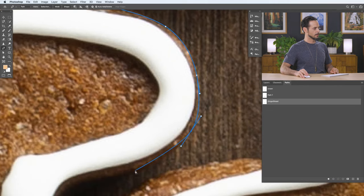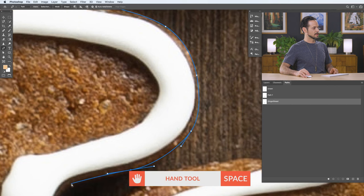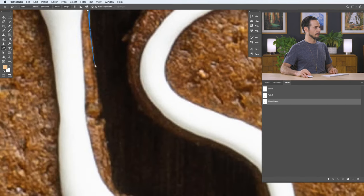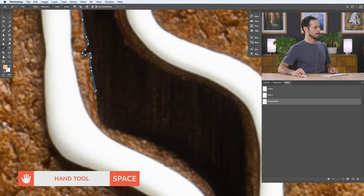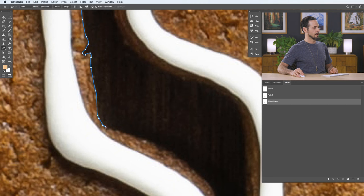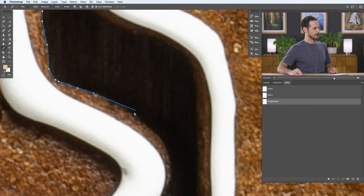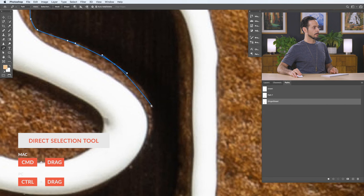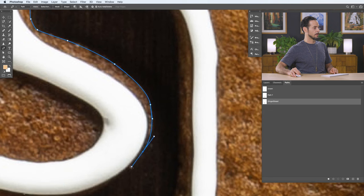Continue clicking and dragging around the edge, holding the spacebar to move the canvas so you can see better. You can be as accurate as you want — going inside small areas and coming back out by making smaller points that are closer together. That helps you follow along smaller areas of detail. If you want to move any of these points around, just hold Control or Command and click on them. You don't have to get every little thing perfect, especially when zoomed in at a thousand percent.